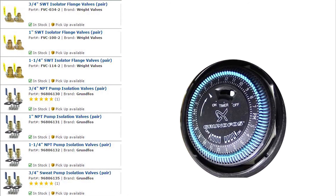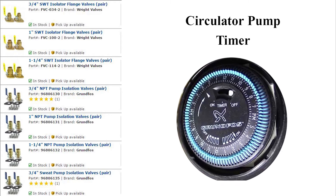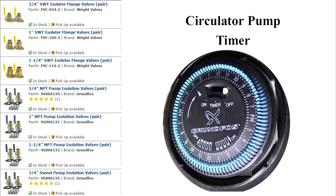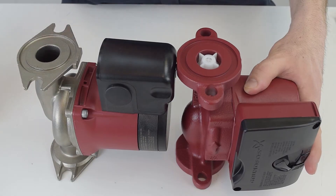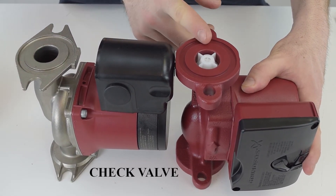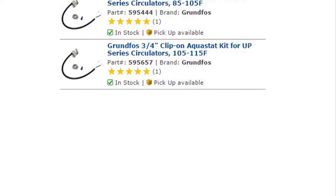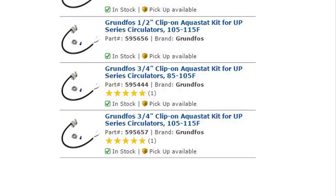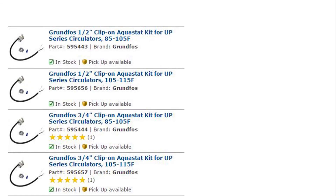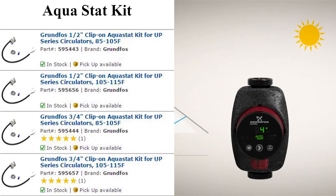The timer control is designed to turn the circulator on and off at preset times, allowing the user to select operation of the circulator during high-use periods of the day. Some pumps come with a check valve and some don't — check valves simply prevent the backflow of water. Depending on the pump, an auto-adapt feature can act like a variable pump or a timer, and makes sure that the output of your pump automatically adjusts to constantly changing demand.